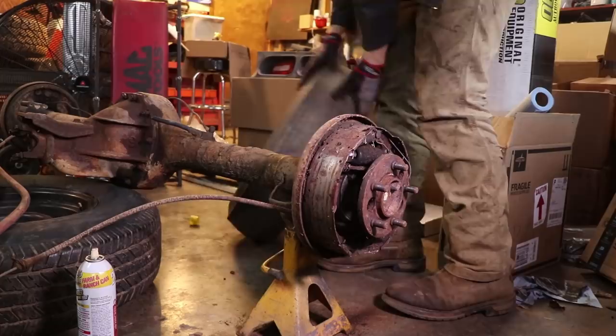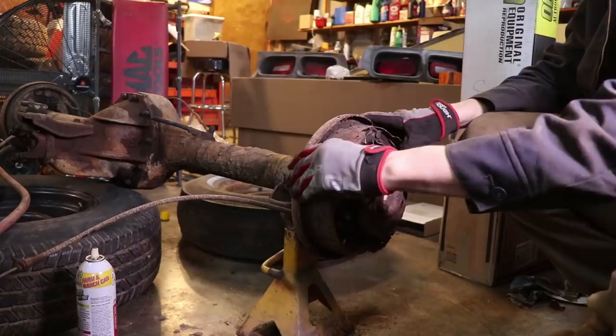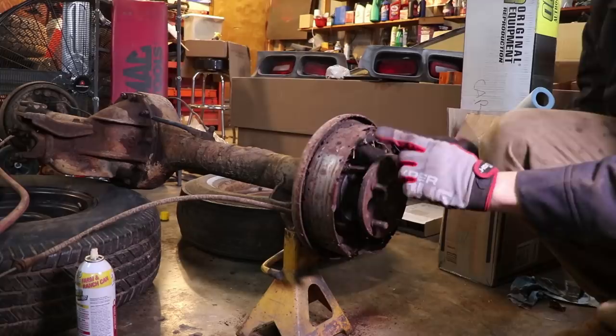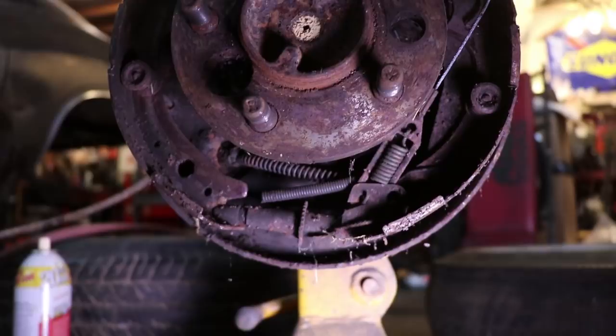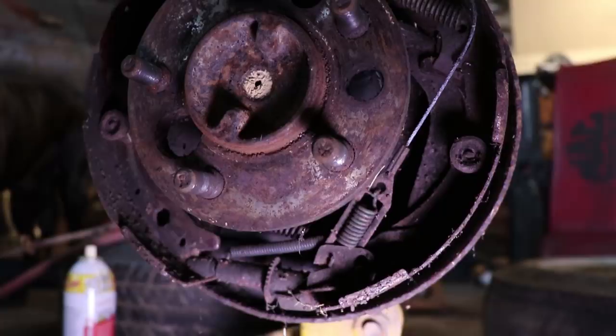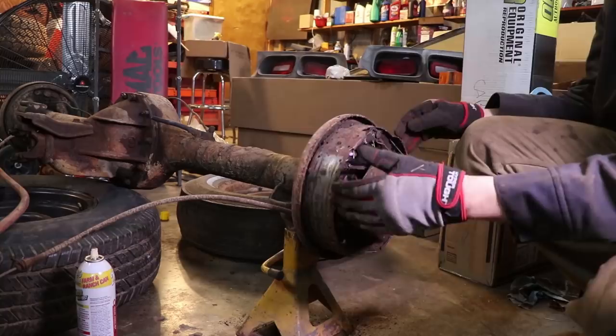We have a few components here. This is our axle flange, these are the shoes that actually make the brakes work, and it's a variation of springs that hold tension whenever the wheel cylinder presses against these brakes. When you push the pedal, there's basically a hydraulic rod in here that'll push outward and press these out against the drum to stop your vehicle. On the bottom you have an adjuster that will rotate and click — as the shoes get more worn, it'll cause the shoes to lock in a further position out, so that every time you press the pedal it feels the exact same.